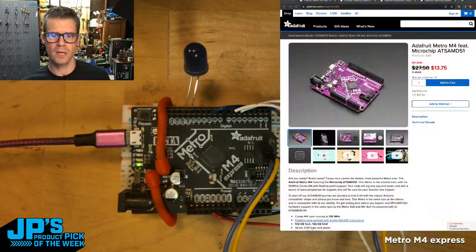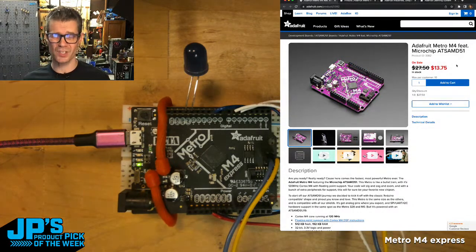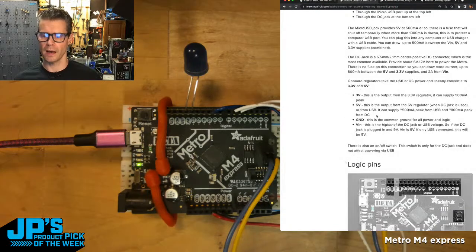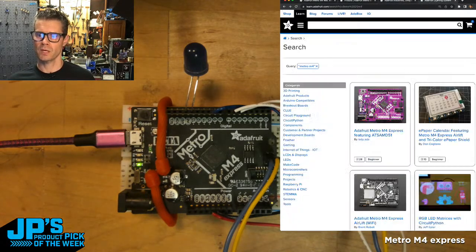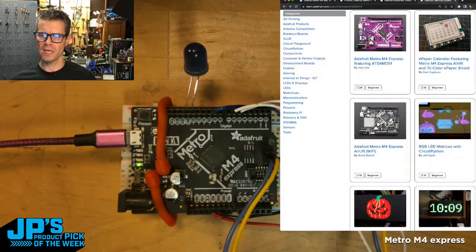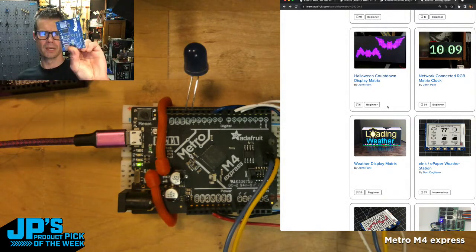If you head over to our product page, you'll see the board on a huge discount right now — maximum of 10 per customer, $13.75 for a Metro M4. It's a great deal. If you head over to the guide, you'll see the pinout, all the different peripherals and connections, powering it, different ways to power it. There are also a lot of guides that use Metro M4 or other Metro boards, very often compatible or close to it. You can scan through and see some projects. There's a shield for e-ink you can use — I've got one right here. This is the Tri-Color e-ink shield. It plugs right in and has an SD card on it.